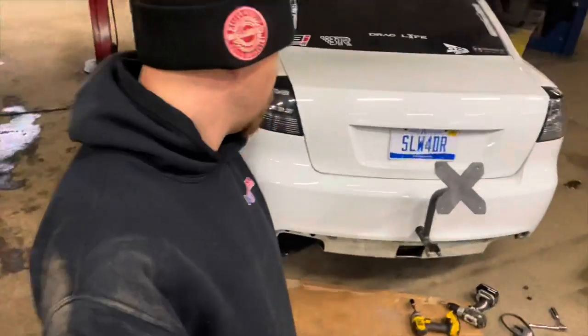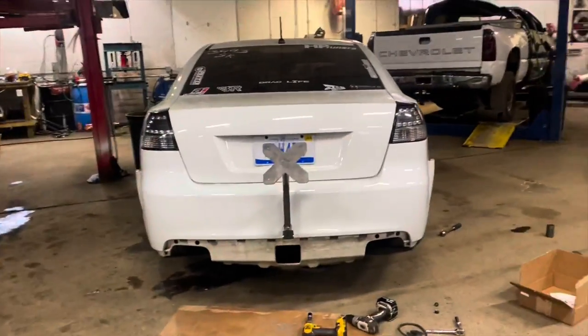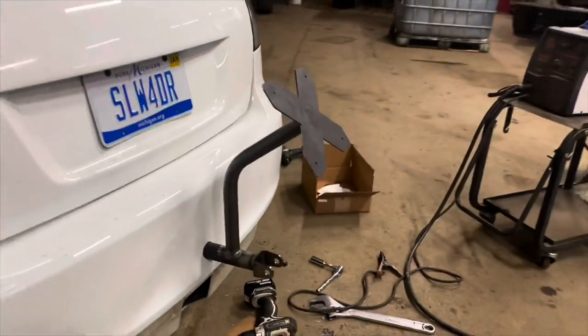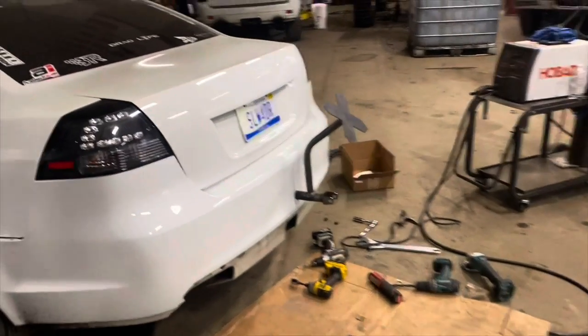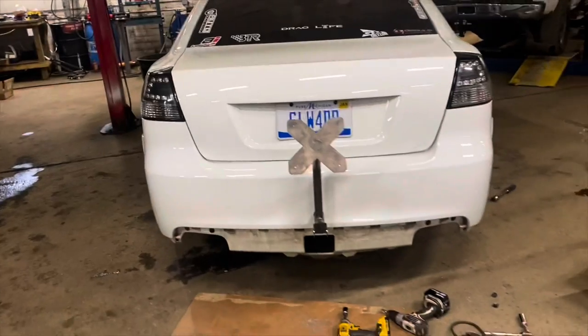We just got to do some welding right now — welding gas. Pretty much this is what it's going to look like right here. I don't think it turned out too bad. As long as it slows me down from however fast I go, that's all that matters.